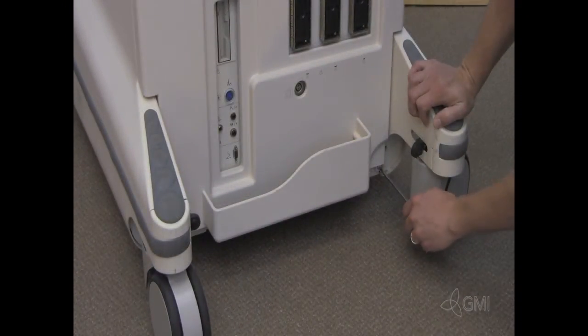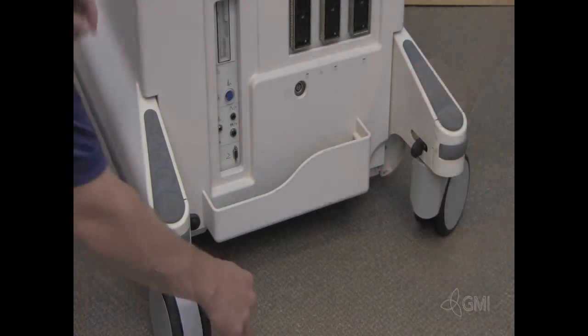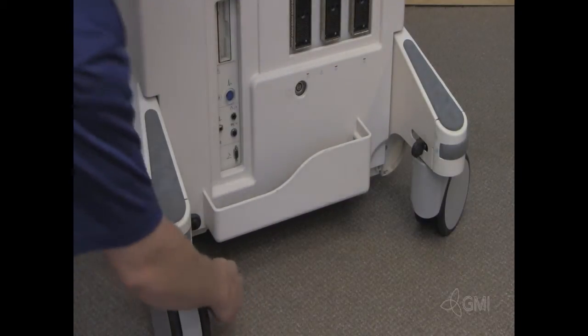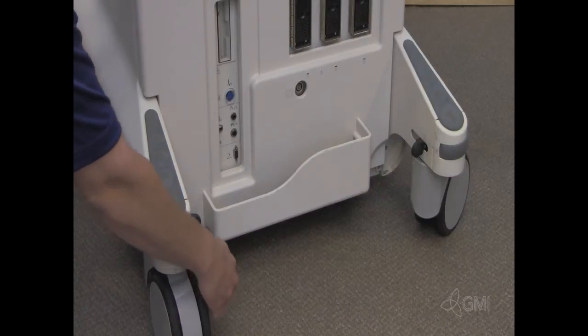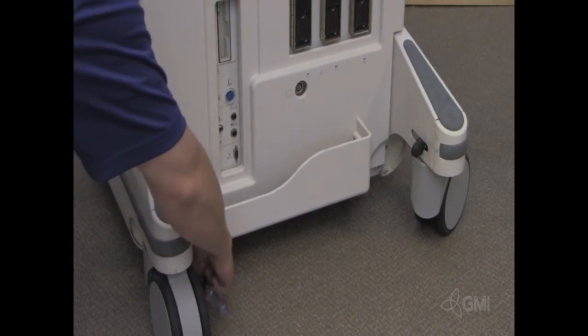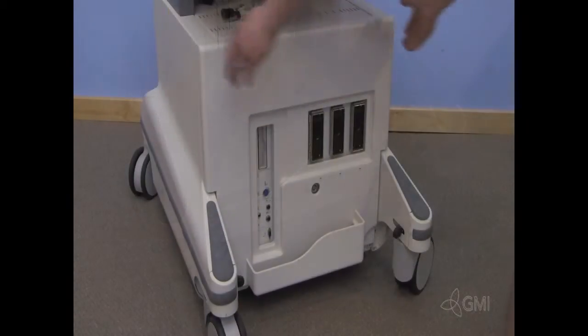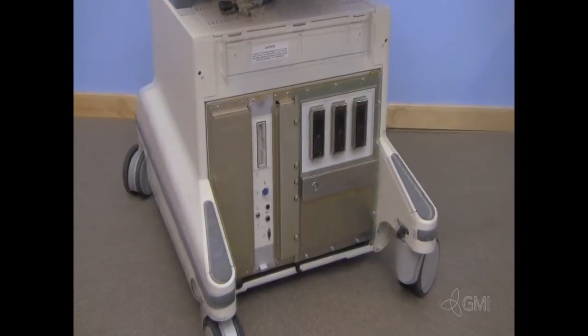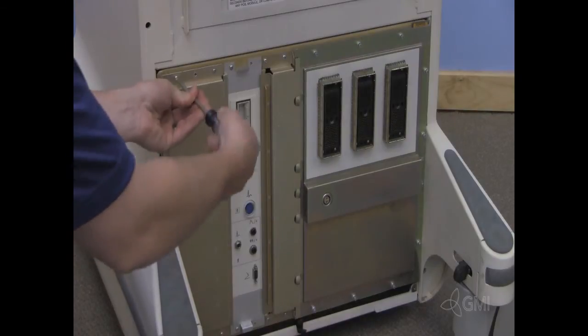Remove the two screws at the lower corners of the front end cosmetic panel. Lift up and remove the cosmetic panel. Remove the screws from the RF panel.